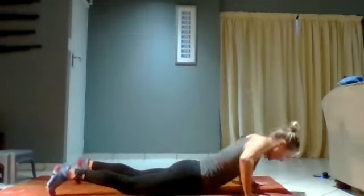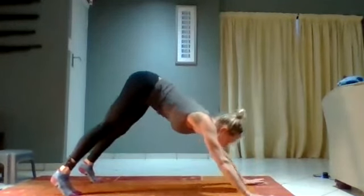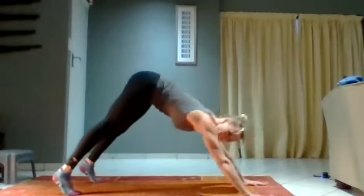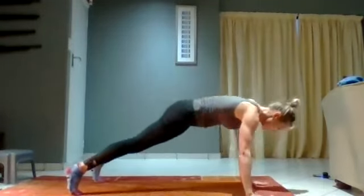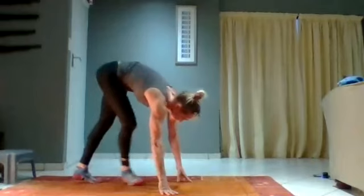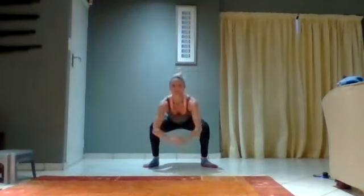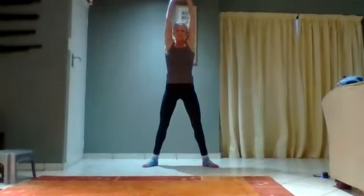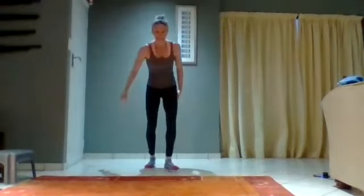Up into a half plank, bum up, and back into a half plank. Walk back all the way to your feet and roll your body up. Take a deep breath in — feet shoulder-width apart — and out. One more — take a deep breath in and out. Well done, guys — excellent work! Hope that was a good stretch for you. We'll see you at the next session. See you later, bye!